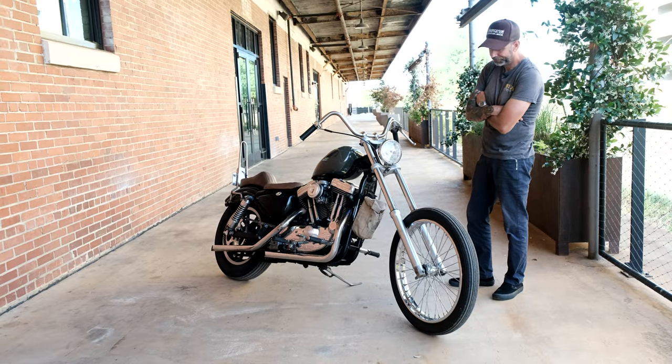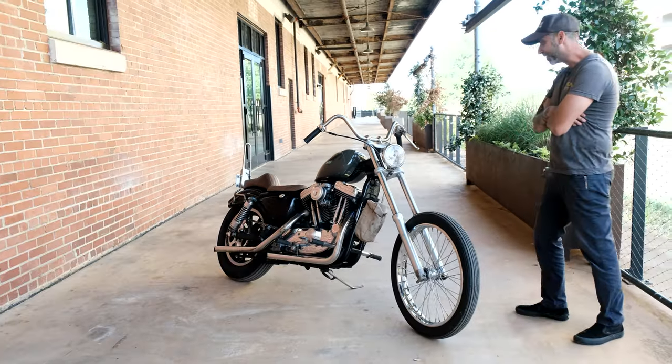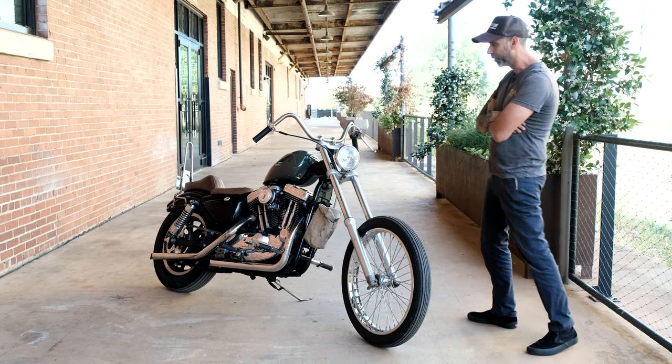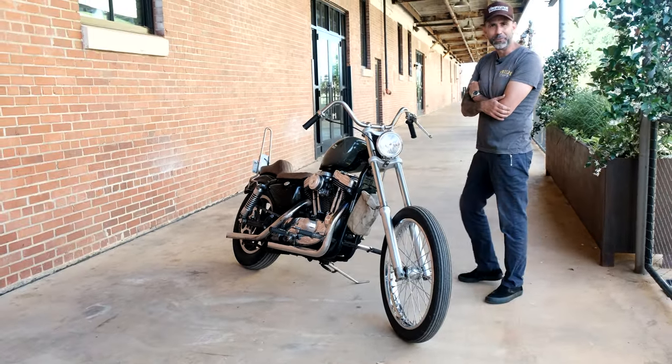I could hardtail it and all that, but it doesn't really interest me, so I'll ride it as it is. It runs good and that's all I really care about — getting from point A to point B. I don't need to have anything old and cool. This works for me.